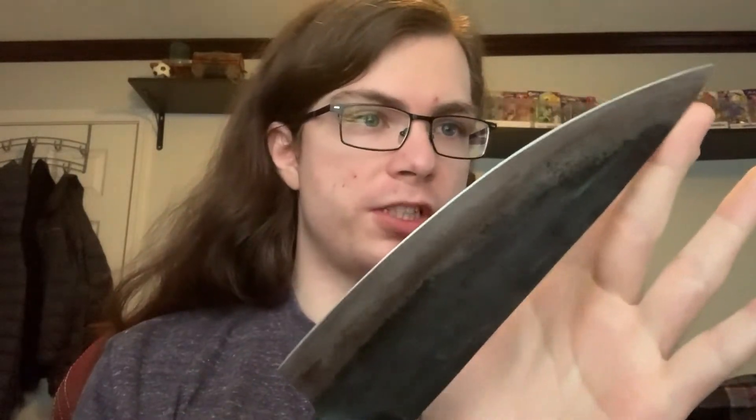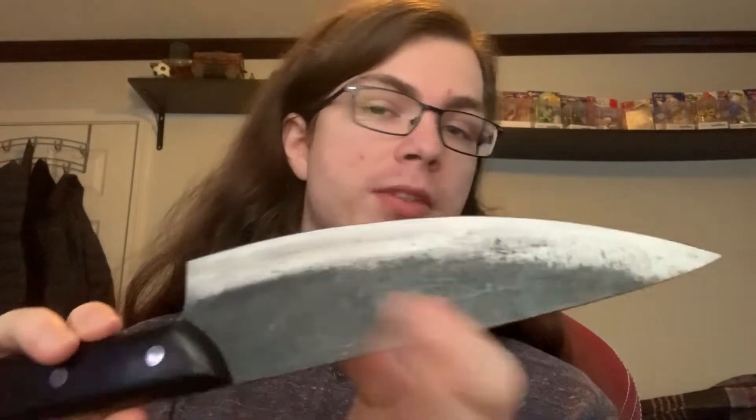I found it dulled just a little bit fast on the first use, but that might just be from the initial shipment. After a bit of sharpening it works perfectly fine again and seems to be lasting longer after just that initial sharpening, so that's probably just an initial shipment issue. As long as you address that, it should be fine.